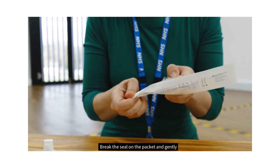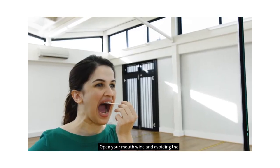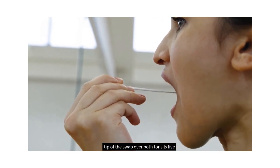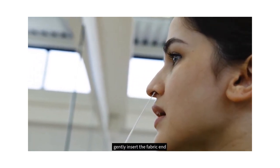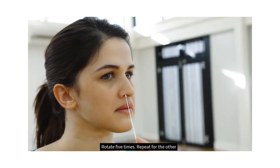Break the seal on the packet and gently remove the swab. Open your mouth wide and, avoiding the tongue, run the fabric tip of the swab over both tonsils five times each, then remove the swab. Using the same swab, gently insert the fabric end into a nostril until you feel a slight resistance, rotate five times, and repeat for the other nostril.